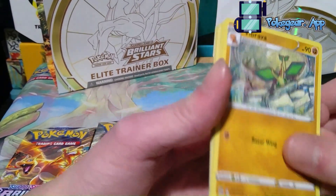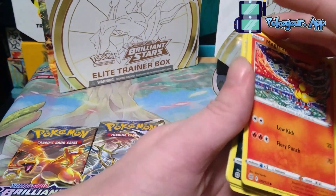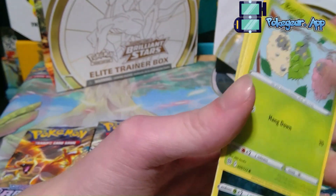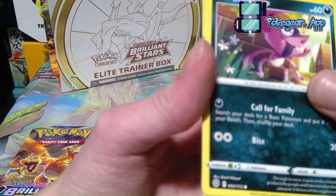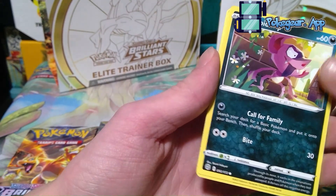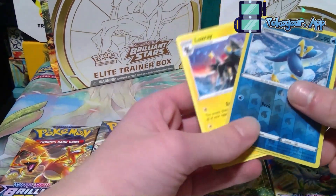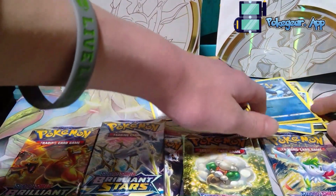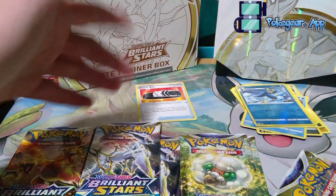Vivavra, Staravia, Magmar, Spiritomb, Burmy — I love Burmy — Impidimp, I love this art. Rianti Hideyat — sorry if I'm butchering your name, but I really like the poly sort of art. We got a Staryu, a Piplup, and a Luxray. Nothing really good out of this pack, but we did get the Choice Belt, so the Choice Belt kind of fixes that up. We'll put all the competitive cards over here and the good cards will stand up here.